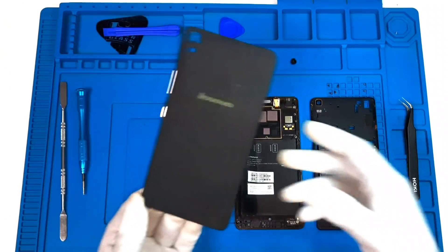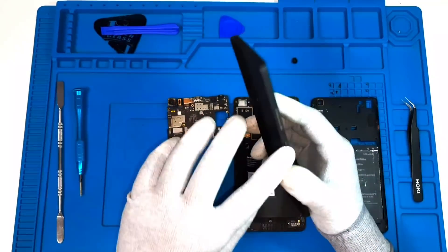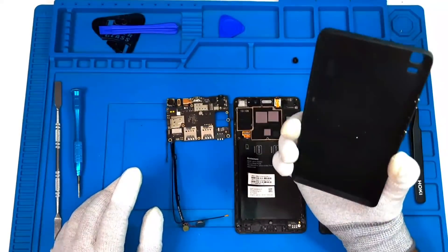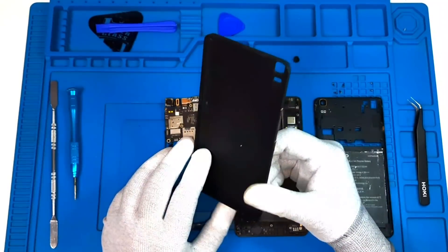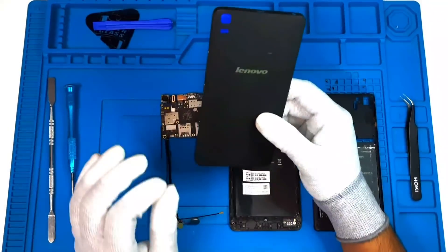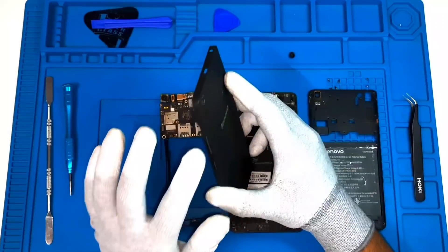This is the back cover of the Linuma K3. What you can see are the buttons — the power button, volume plus and minus. This is a plastic back cover, and the power button is volume plus and minus.